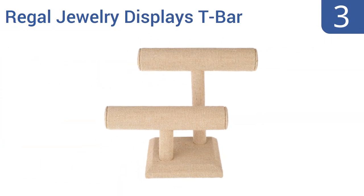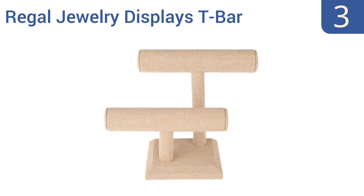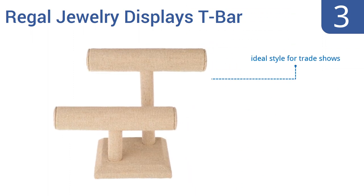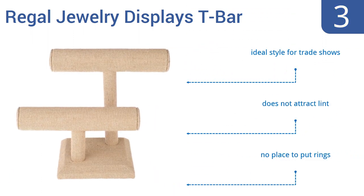Nearing the top of our list at number 3, the Regal Jewelry Display's T-Bar is perfect for the minimalist who doesn't want a decorative stand to detract from the beauty of her accessories. The two tiers are lined with a neutral linen, which prevents jewelry from sliding around or getting scratched. It's an ideal stand for trade shows and doesn't attract lint, but there's no place to put rings.